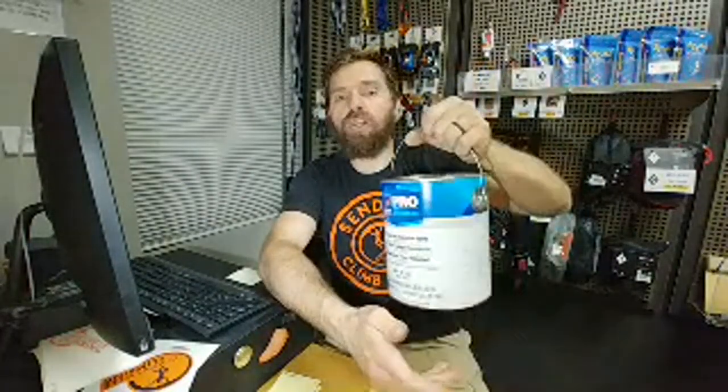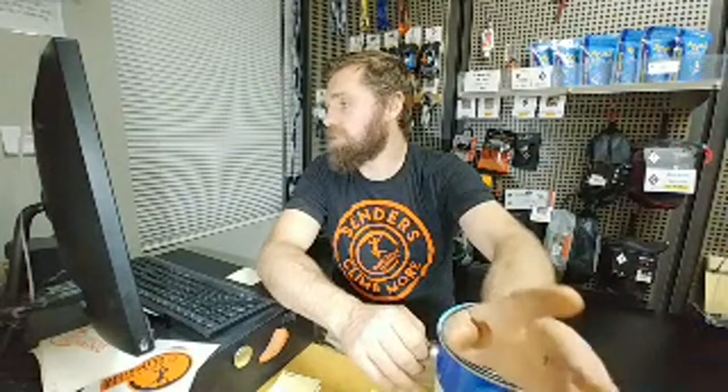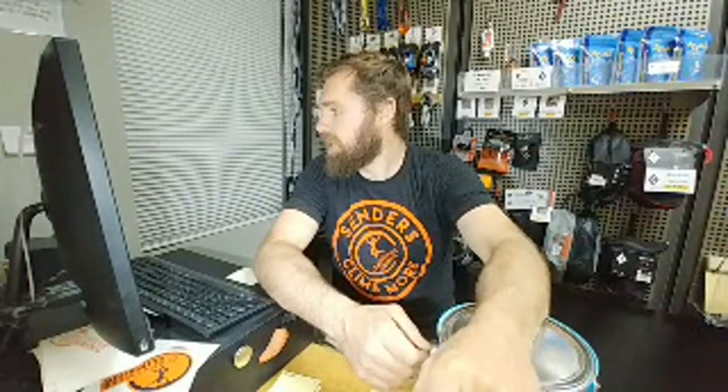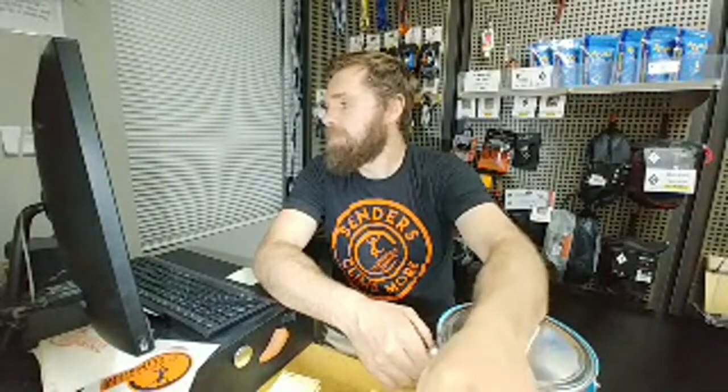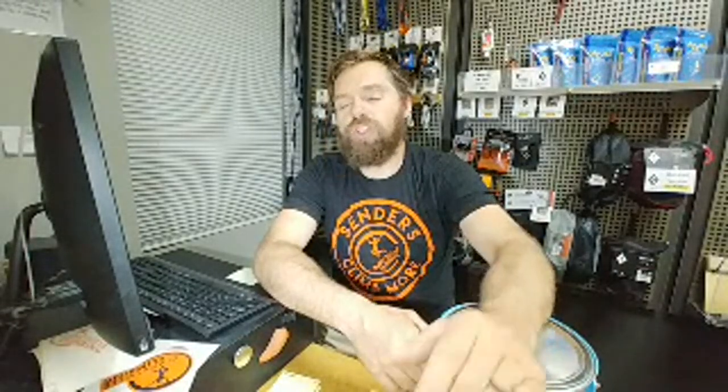Something else that's cool about this paint: it's a semi-gloss. When I first started painting I thought you'd want to use the lowest gloss because gloss is slick, but when you add that rough texture, the sand gives you the grip and the gloss actually helps it clean off better. Why did I decide to repaint? I decided to repaint to show faith that we are going to open back up.